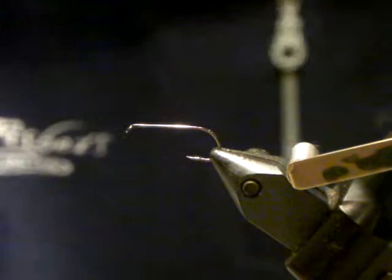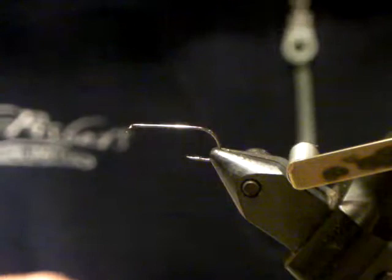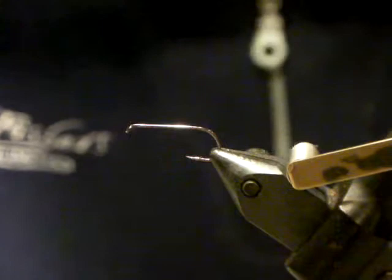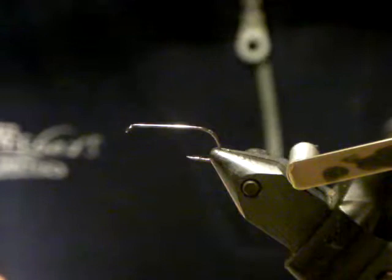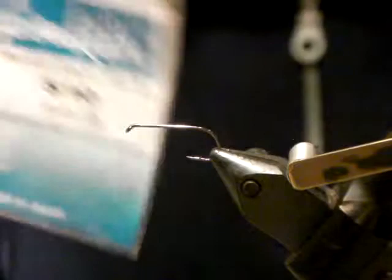I'm going to show you something using a spinning loop technique, which is not difficult. You can do it with hackle pliers or with a proper spinning loop tool. The hook I'm using is a Gamagatsu S10. You don't want a long shank hook with this fly otherwise you'll be spinning a marabou brush forever. I've burned myself a mono eye so I can identify my fly, but I just bought black tuft chenille for the eyes.